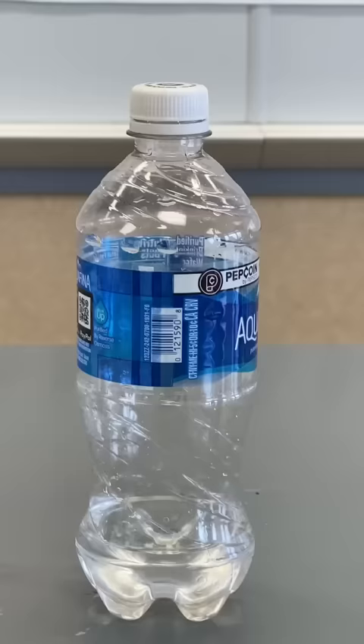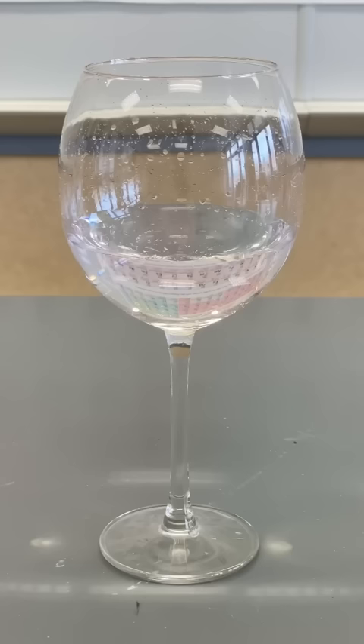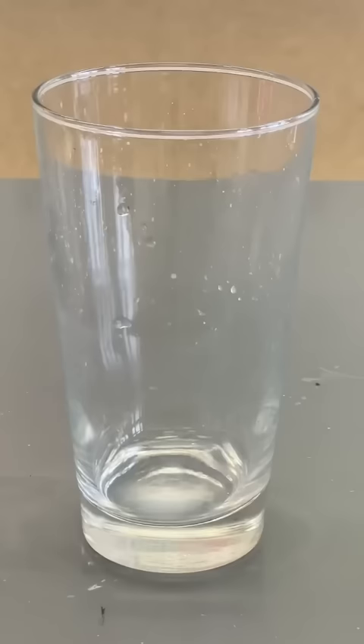The water bottle doesn't contain water. It contains a buffer solution of sodium bicarbonate and carbonate, which is basic. And that's important because the wine glass has a chemical indicator that only turns purple when a base is added to it. The milk glass contains barium chloride,